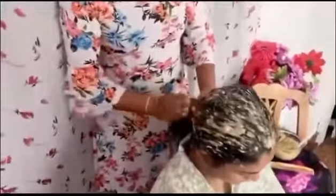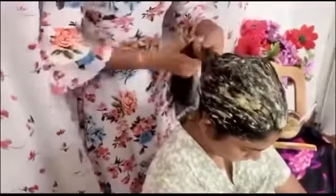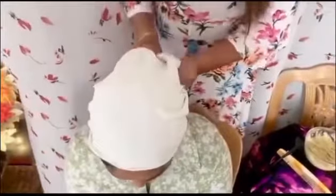Then we will apply the mixture to the paste and apply it to the brush. If you have a little bit of a brush, you can apply it to your brush. Then apply it and we will apply it to the scalp.